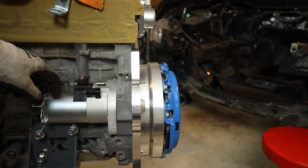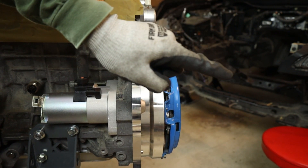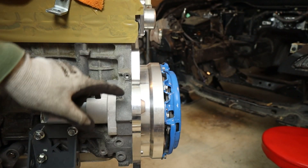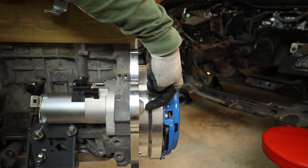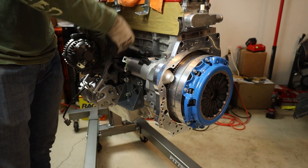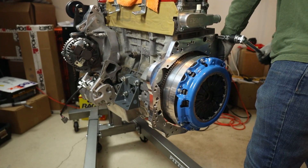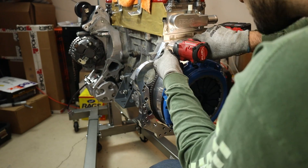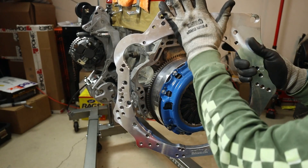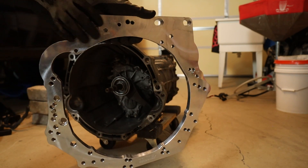Now I'm going to get the starter pulled back off, get this mounting bracket pulled off, and throw this adapter plate onto the CD009 temporarily — not bolting it on permanently, just putting it in place so I know where the tip of this starter motor is going to be making contact. We got this off, and now our adapter plate comes off. We're basically going to take this surface and bolt it onto the front of the bell housing.